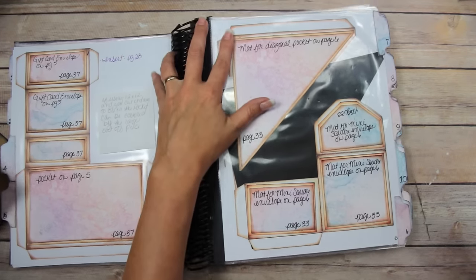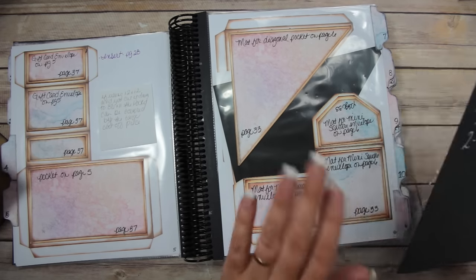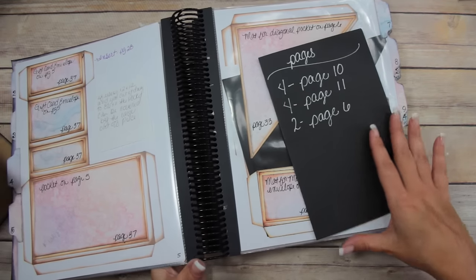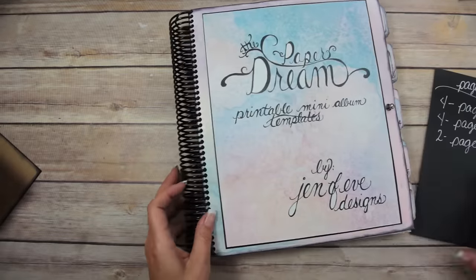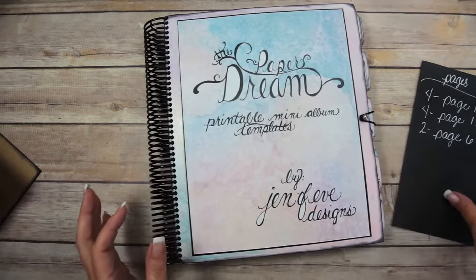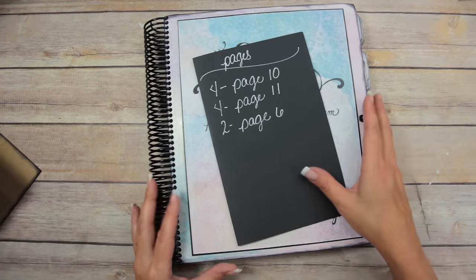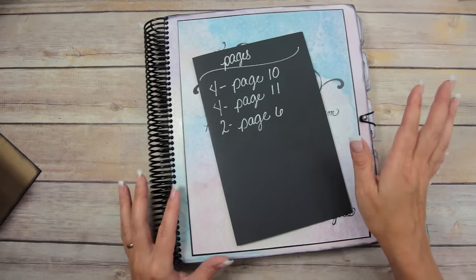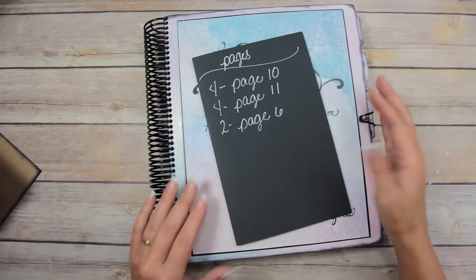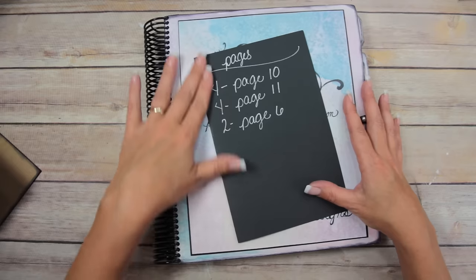I'm going to show you a way to modify this diagonal pocket to work in this album, and we're going to use the mini square envelope as a closure on the wrap. I did want to apologize upfront — I am not feeling well, I've been having an allergy attack, so I'm going to have to do some heavy editing in this video. Bear with me if I sound weird.